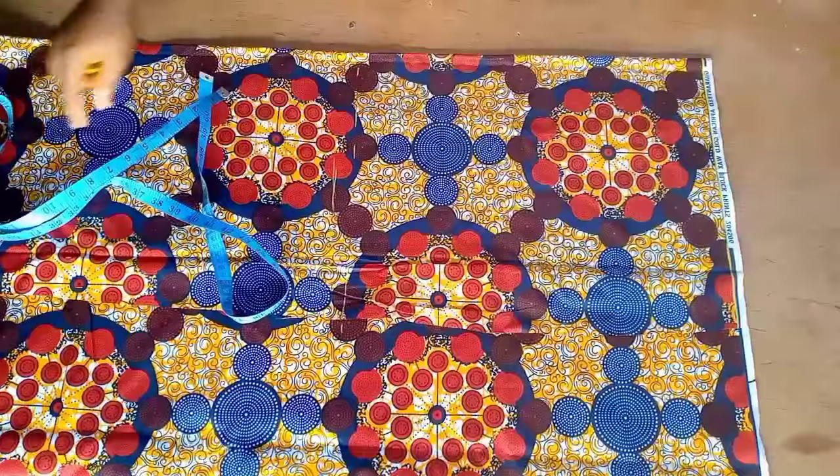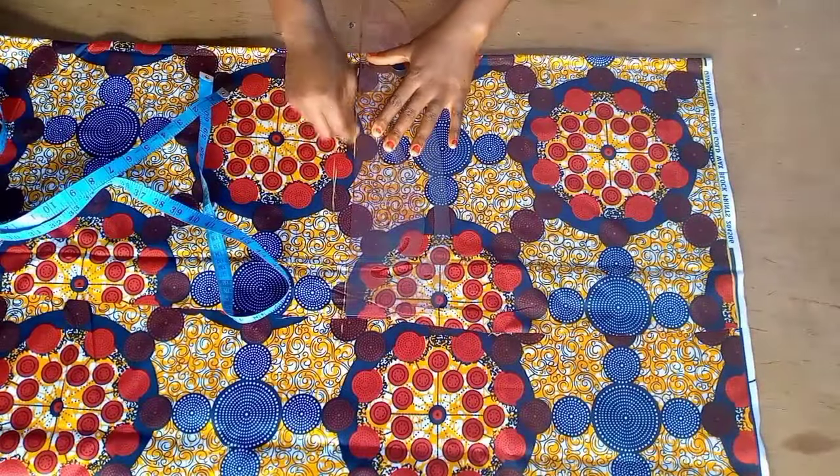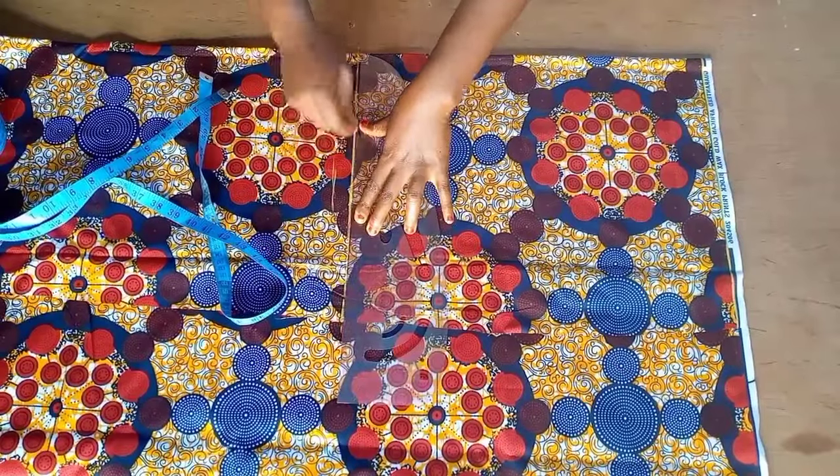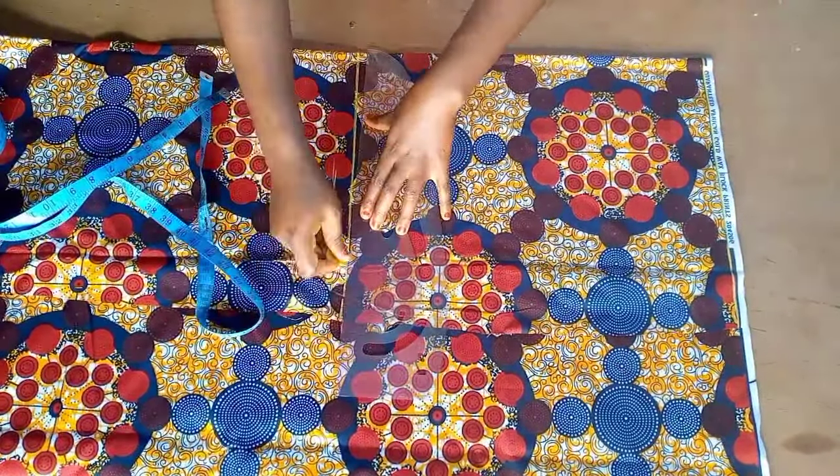Now let's cut the blouse. I'm doing 18 inches for the length of the blouse. You can use your desired measurements depending on how low or how high you want the blouse to be.